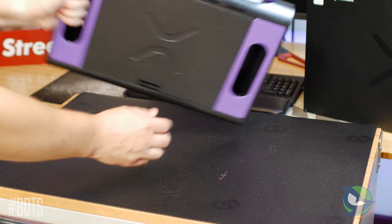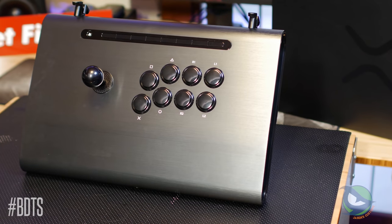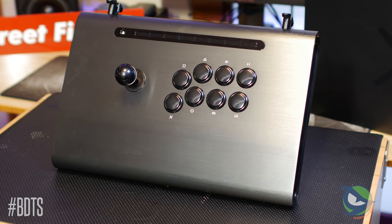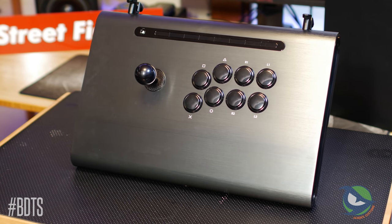On the bottom of the case there are two handles for easy carrying and a large latching door that allows access to the inside. The playfield is minimalistic and similar to the new Hori Fighting Edge. The wrist area has a slight downward slope to promote comfort, and the front edge is rounded similar to the back.